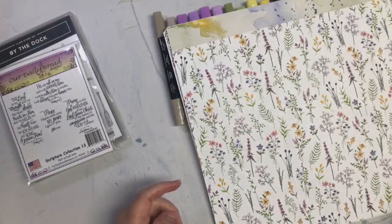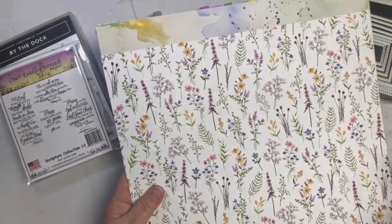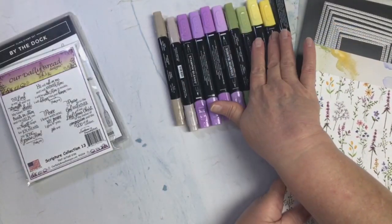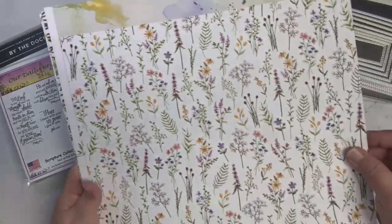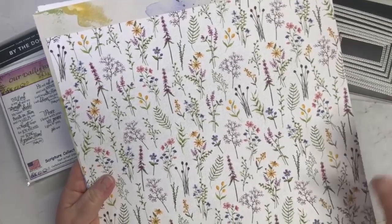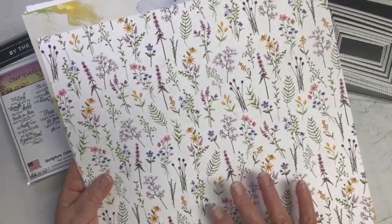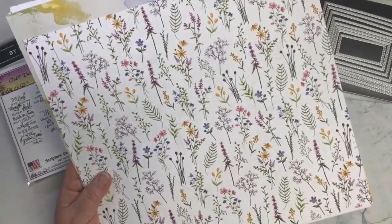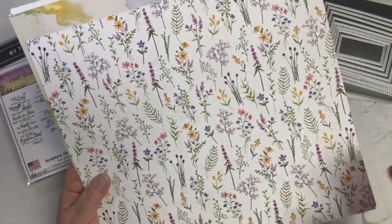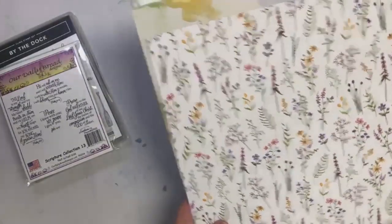I wanted to use that, and then I had to pick three other colors, so I decided to go with purple, green, and yellow. I found this paper called Dainty Flowers — you can only earn this because it's part of a celebration promotion, so you have to place an order of at least $50 to earn it. I went ahead and found strips of it that had exactly the three colors I wanted: green, purple, and yellow.